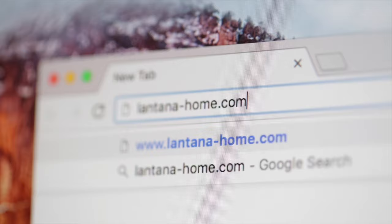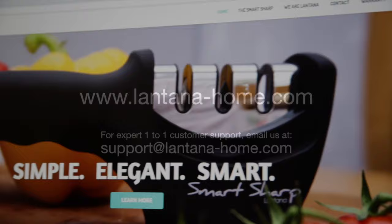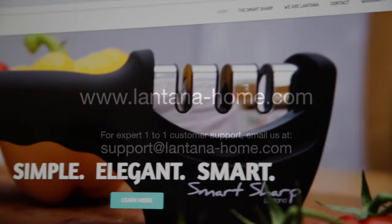We maintain a troubleshooting and frequently asked questions section on our website where you'll find a wealth of additional tips and techniques to help you get the most from your new purchase. We also provide expert one-to-one customer support seven days a week. Just email us or contact us through our website for any assistance you may need. We are always happy to help.